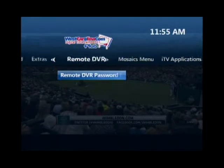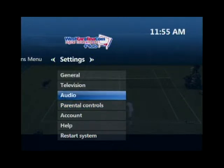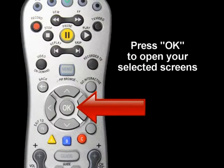Choose the Settings button to customize your program guide, manage parental controls, set the view aspect ratio for your TV screen, and more. Use the down arrow key to select any of the options on the drop-down menus that appear. Press OK to open your selected screens.